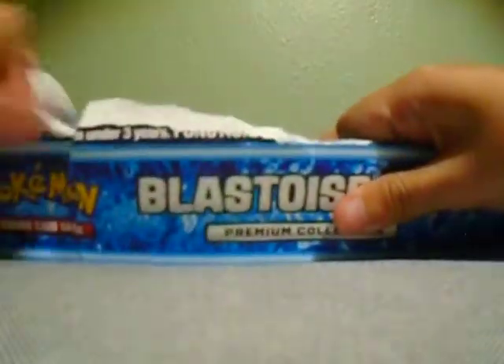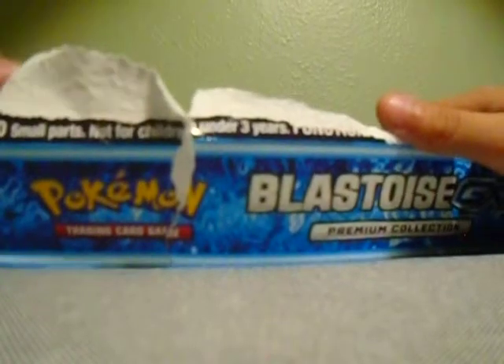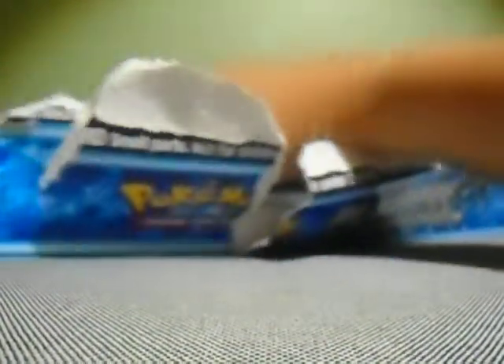I can't open this — there, just ripped Blastoise's face off. Hopefully it doesn't come and water bomb me. I will get all of this out.